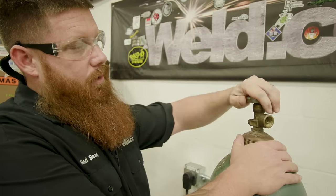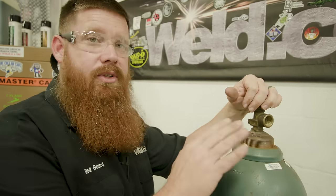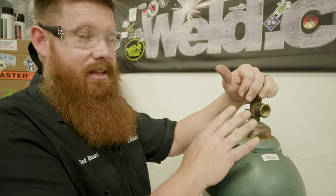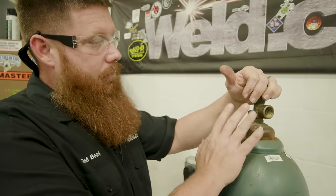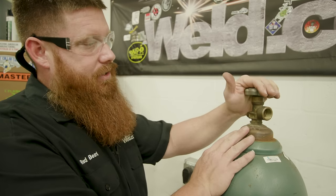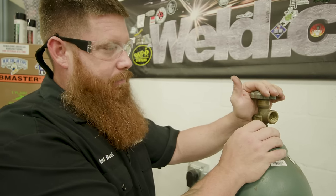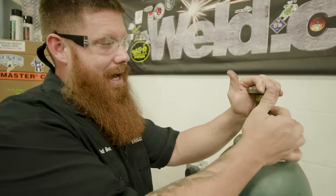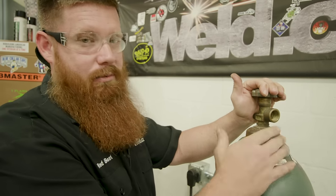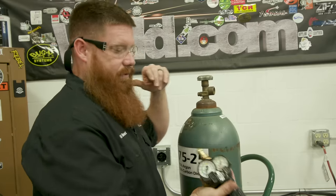Once the cap is off, do a quick burst of the compressed gas. You don't want to do this with any flammable gases — not that you'd use acetylene or propane for MIG welding. You just want to blow out any dust or debris. Down here in Florida, mud daubers like to crawl up in that cap and make little homes. So give it a quick burst before seating your regulator.